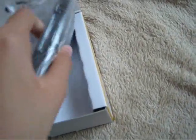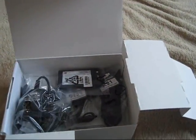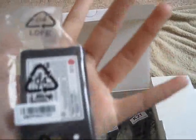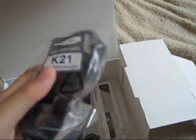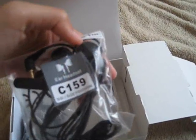When you open this you get your phone. This looks like it can also be the back. And here's your battery, and your USB data cable, and your headset.